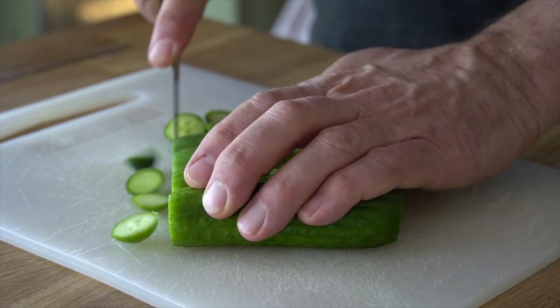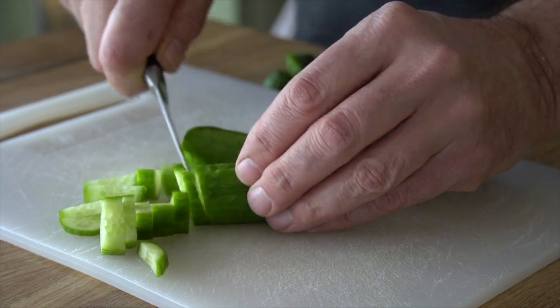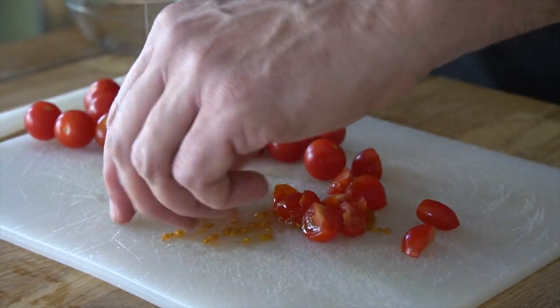While your cauliflower is roasting, we're going to chop up a bunch of different ingredients. I have mini cucumbers — I'm going to trim off the ends, slice them down the middle, and then cut those mini cukes into chunks. These cute little grape tomatoes are so perfect. When you quarter them, they're going to add a nice sweetness to this recipe.